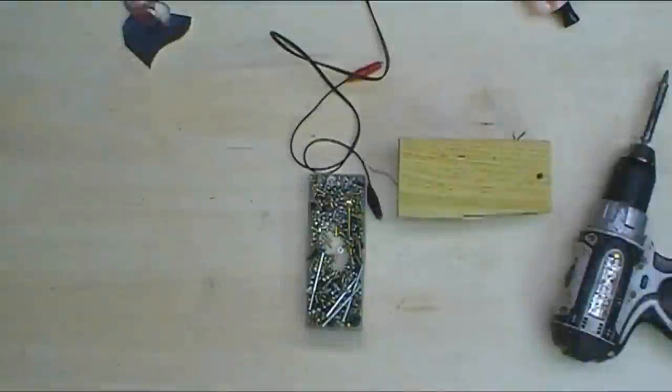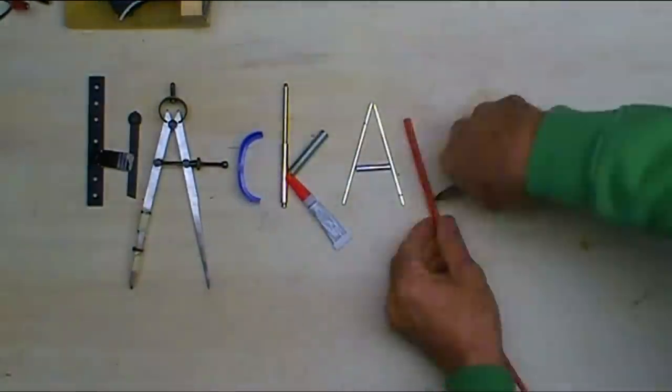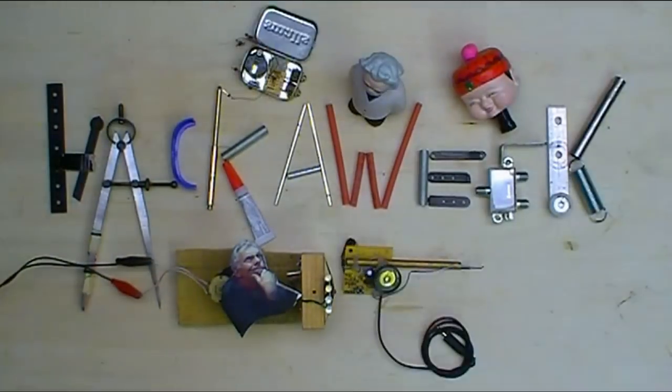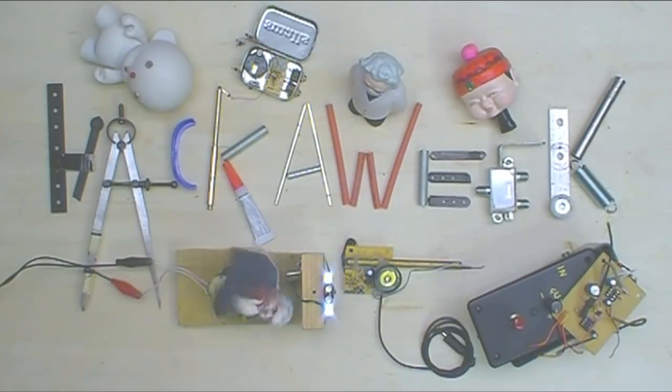The rods came in. Welcome to Hack-A-Week. Forged connecting rods from Japan — actually from Durham, North Carolina. Dave at Combustion Cycles sold me these this week, the same guy that sold me the old VF700S.